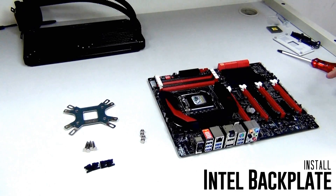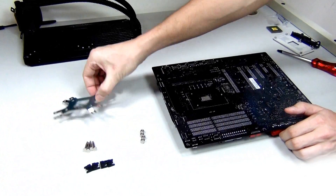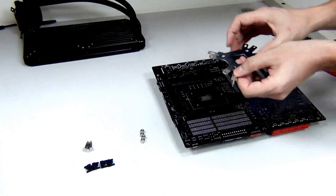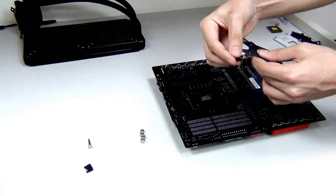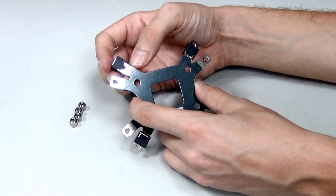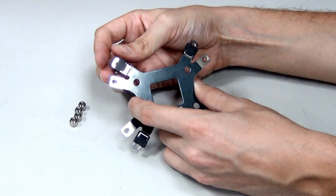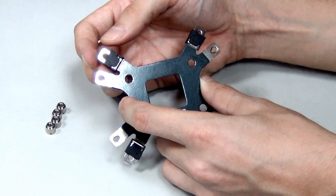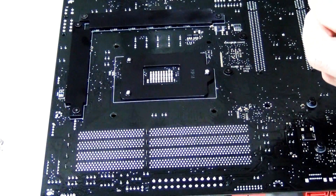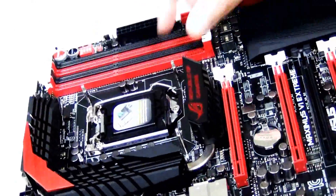To show you how to install the Neptune 280 on an Intel platform, we have the ASUS ROG Maximus VI Extreme. When installing the back plate on an Intel platform, make sure Intel is facing up. Since mounting hole positions differ between Intel sockets, there are three pin alignment options on the back plate: the outermost for 1366, the middle for 1155 and 1150 including Haswell, and one for 775 as well. Since we're using a 1150 motherboard, we adjust to the medium position, place it on the back of the motherboard, carefully push the pins through the motherboard holes, hold it in place, and flip the board over.